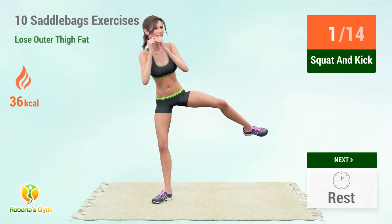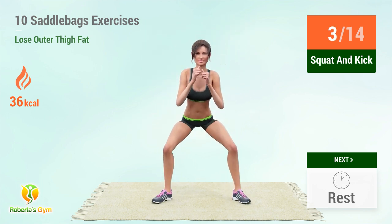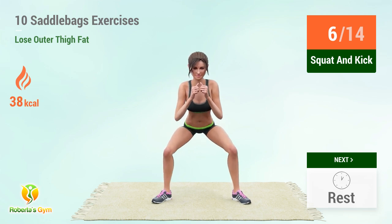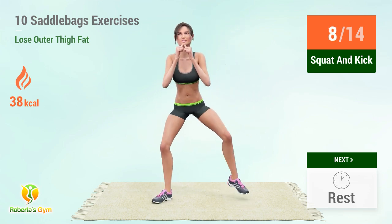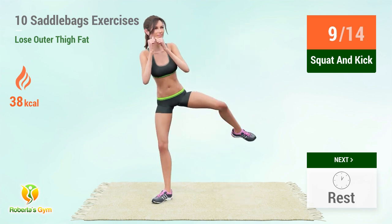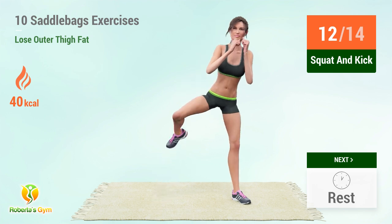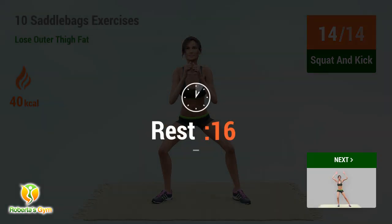1, 2, 3, 4, 5, 6, 7, 8, 9, 10, 12, 14. Rest time.